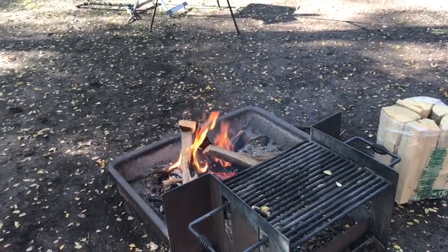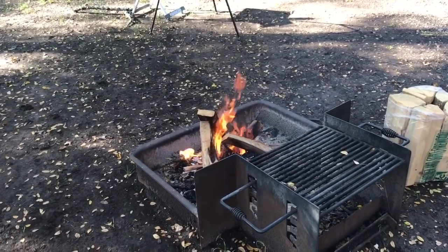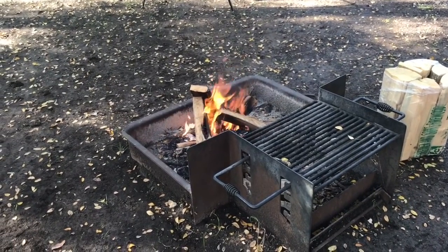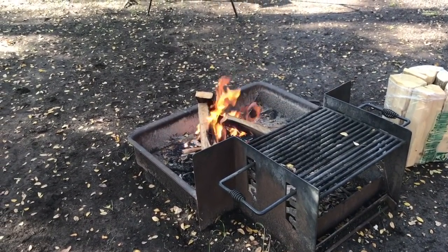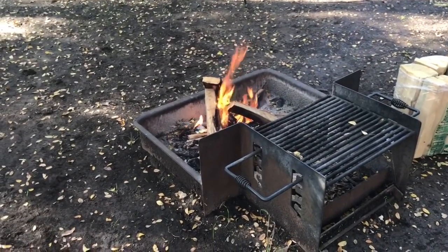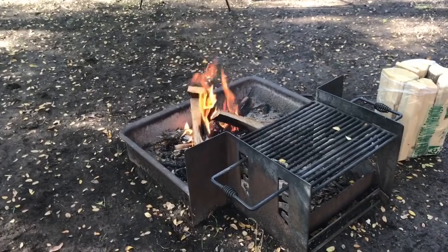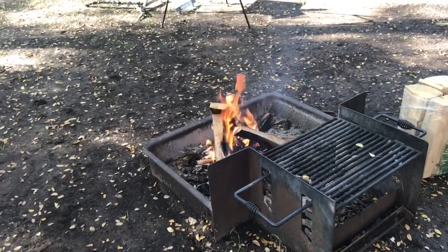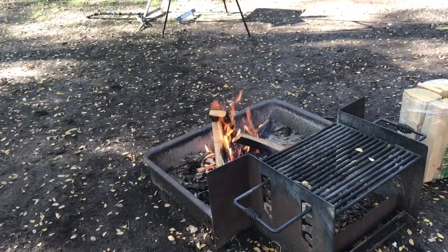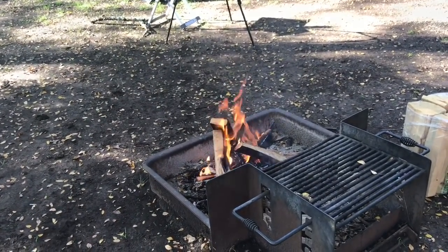Frugal RV Gal has started the fire for our Dutch oven bread in the campfire. We've got to get some good hot coals — you don't want a big fire like that, you just need hot coals. To get it ready, we'll set the pot down in the hot coals until it's good and hot, and then we'll add the bread. I've had the dough covered in my van trying to keep it kind of warm since this morning. We'll see what it looks like when we're ready.